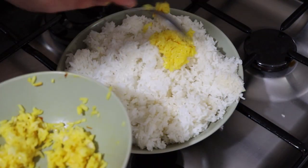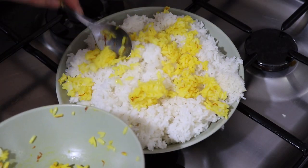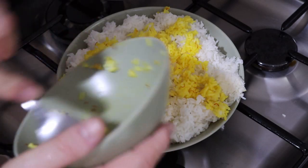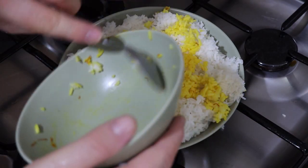The first thing we do is mound the rice up. Then we're going to garnish the rice with the saffron rice on top. It's fine if it doesn't cover it all — the goal isn't necessarily to have a big layer of saffron rice. Think of it as more of a golden lining on top of the rice.